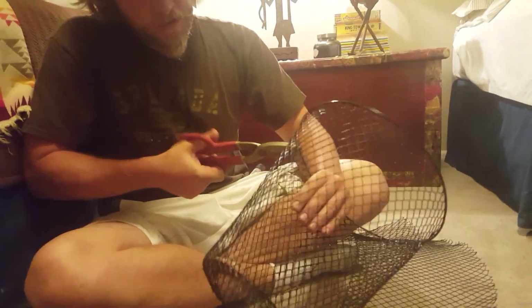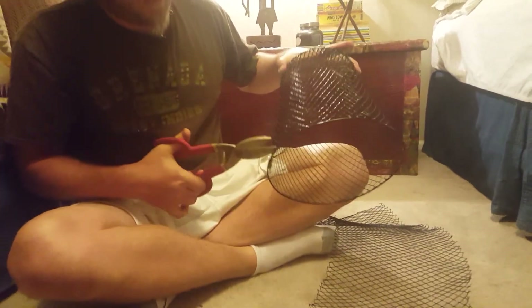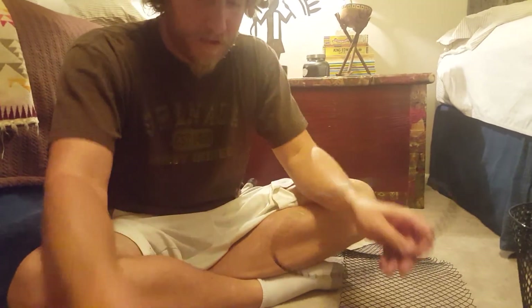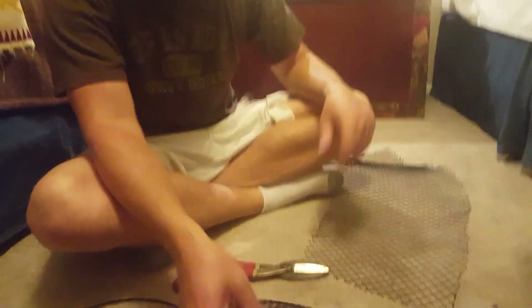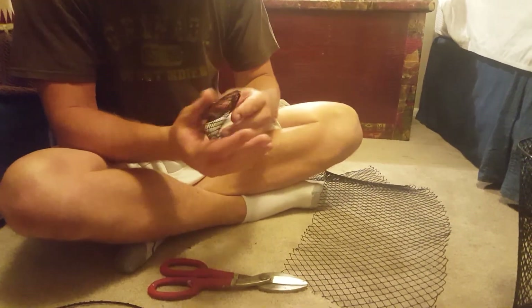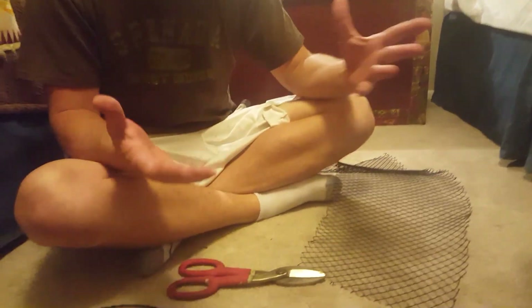I took one of the baskets and you just cut a couple with the snips to get yourself started, and then take your snips and you just snip around the outer ring all the way around like that. Do the same procedure on the bottom — you snip it off. Keep this piece because it works as a bait trap like a taco trap. You can put your bait in here, fold it up like a taco, and throw it in the trap. Works really good.